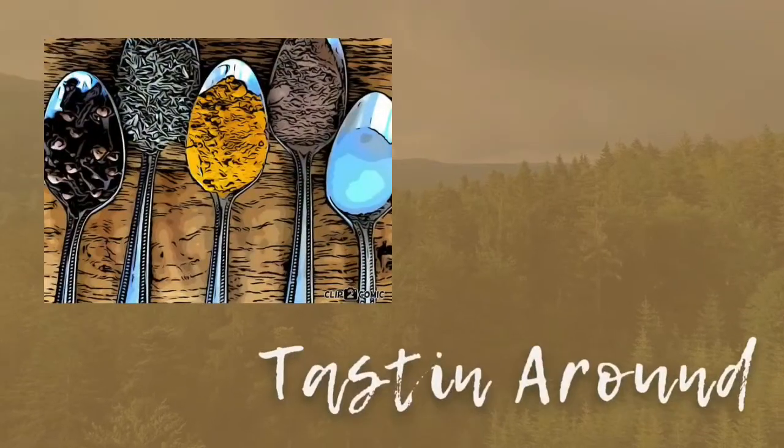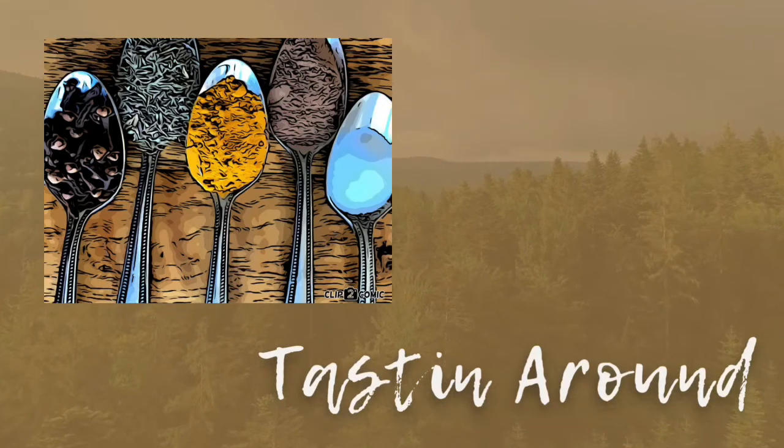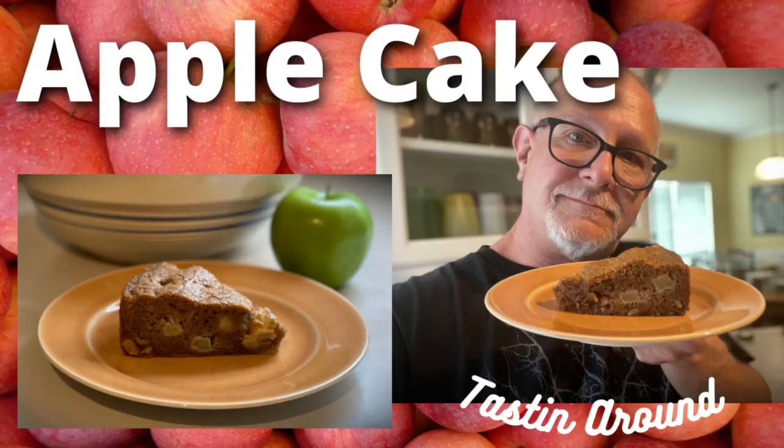What's up guys? Today we're doing an apple cake. I almost didn't call this an apple cake — it's almost a quick bread. In fact, I think it would be a quick bread, but it's made in a cake pan. I'm using a springform pan. It's got cinnamon, fresh apples, and it reminds me so much of fall and the flavors of fall. Love for you guys to give it a try.